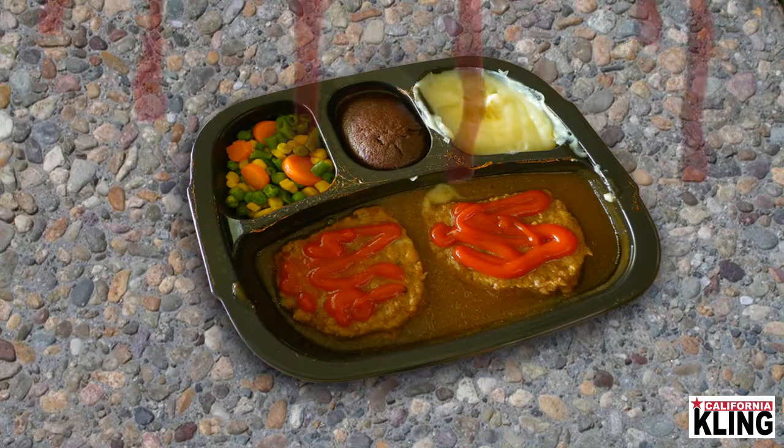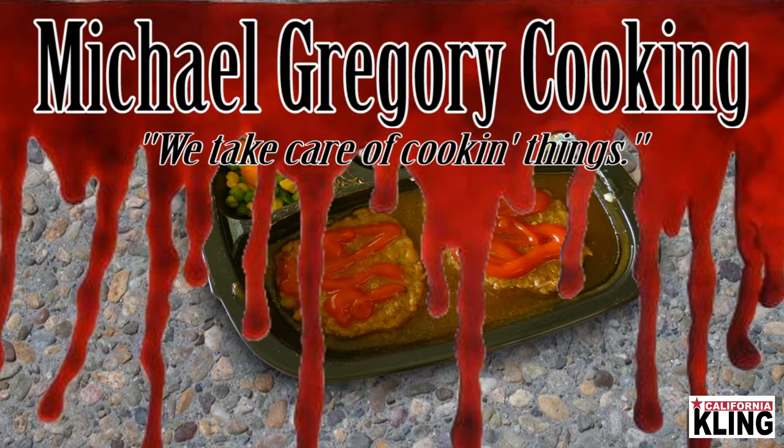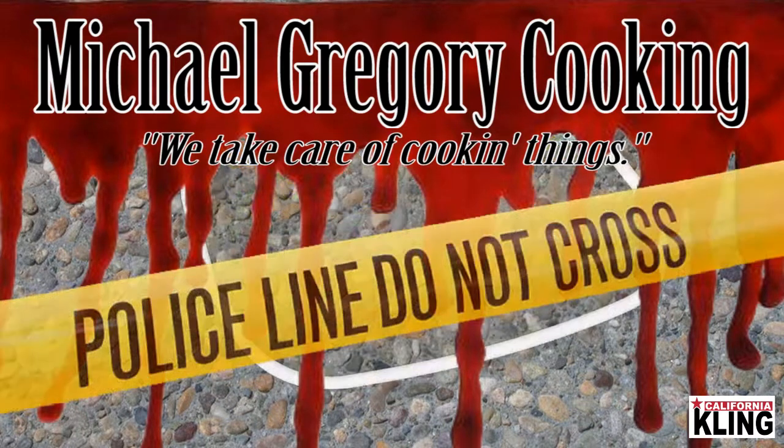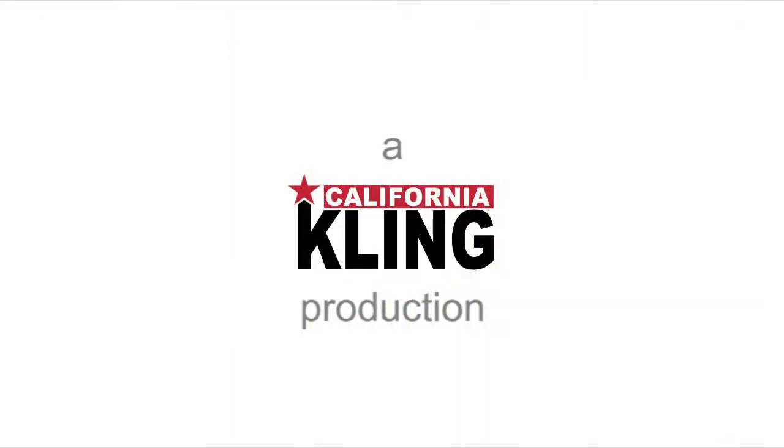FYI, some parts don't exactly say recyclable. So give me a call, Michael Gregory, and I'll make sure your food cooks so you can't even identify it later. I'm Michael Gregory from Michael Gregory Cookin. We'll see you next time.